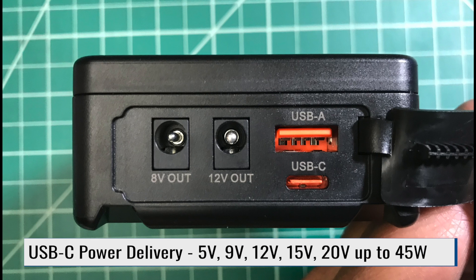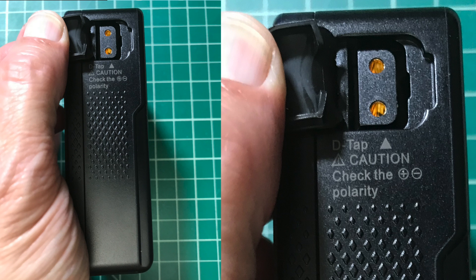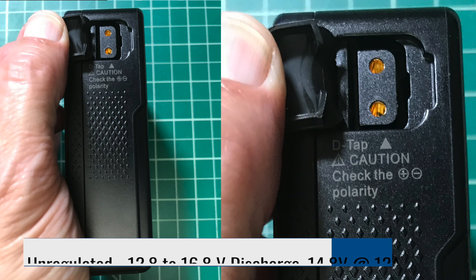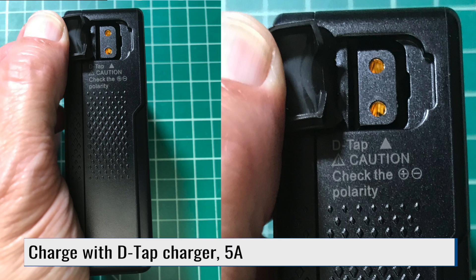And then finally, we have the USB-C power delivery port. This can deliver 5, 9, 12, 15, or 20 volts up to 45 watts. You can charge the battery through this port using a 45-watt charger. On the side of the battery is a D-Tap port. The output here is non-regulated - you will see output here between 12.8 and 16.8 volts. You can also use this as a charging port up to 5 amps.